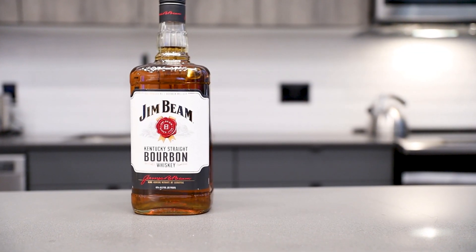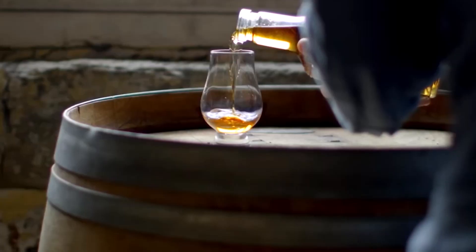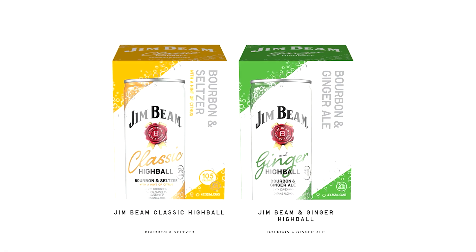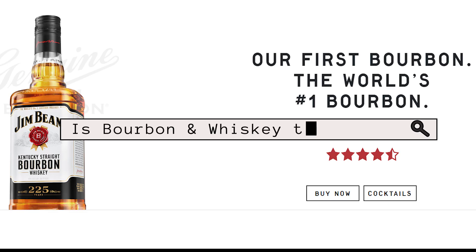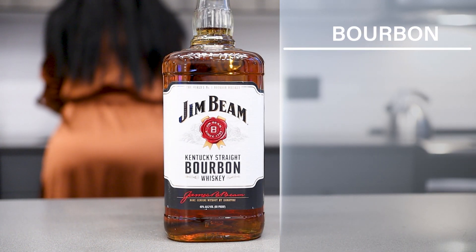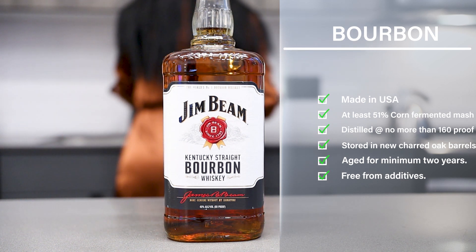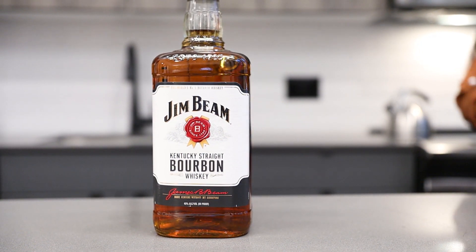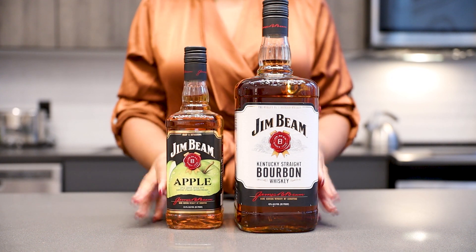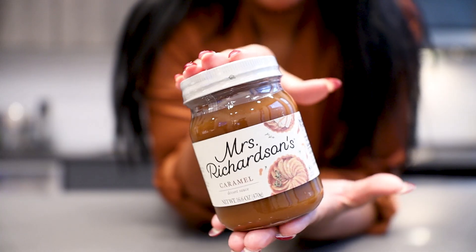While we're waiting on the apple cider mixture to cook, let me tell you a little bit about Jim Beam. Jim Beam has one of the largest selections of bourbon in the world, including their refined options, flavor options, as well as highball options. Did you also know that all bourbon is whiskey but not all whiskey is bourbon? To be considered bourbon, it must meet strict standards set by the government. Although the government requires bourbon to be aged for a minimum of two years, Jim Beam actually ages their product twice as long, and because it is a maximum proof it maintains more of its flavors.